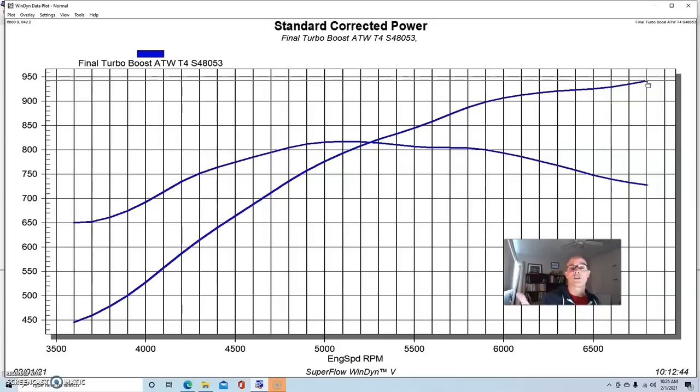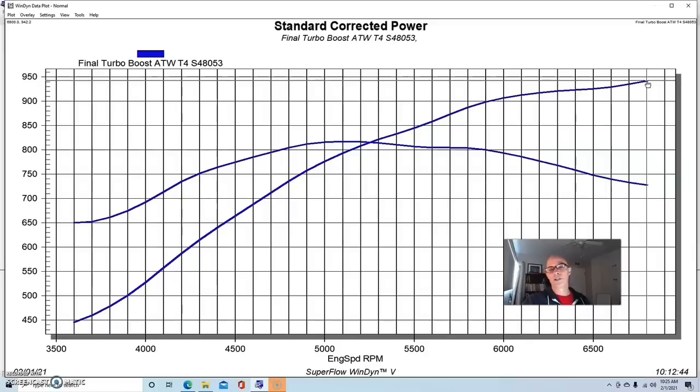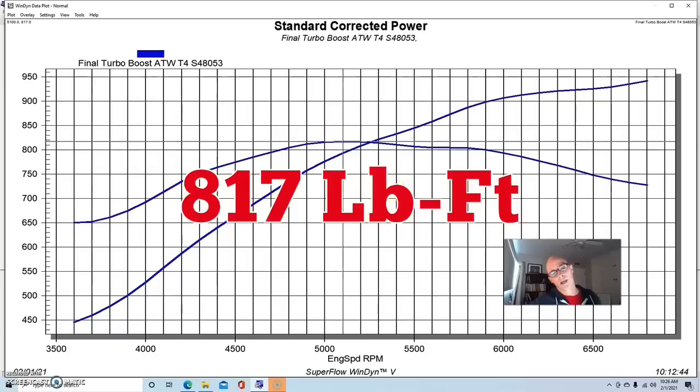Our S480 Borg Warner turbo — this one belongs to David Freiberger who loaned it to me for the test — with a T4 hot side and a 1.25 A/R. It was a divided housing, although our Y pipe flange wasn't a divided flange, so it was just a common open one — we weren't really taking advantage of the twin-scroll. Run with the T4 at about 12 pounds, we made 942 horsepower and 817 foot-pounds of torque.